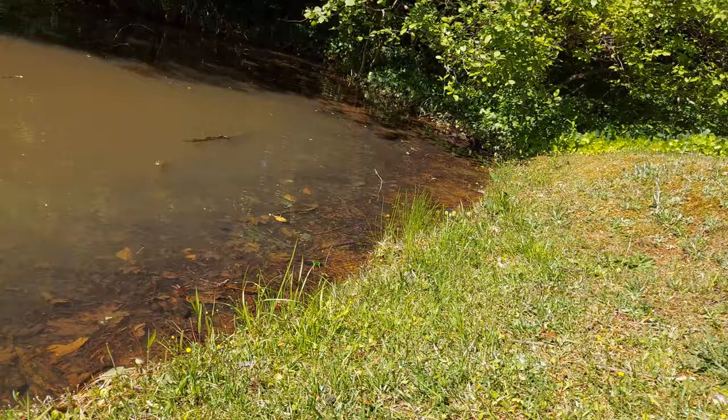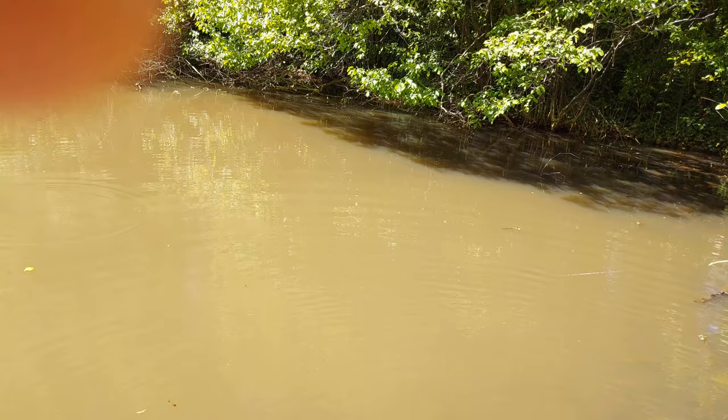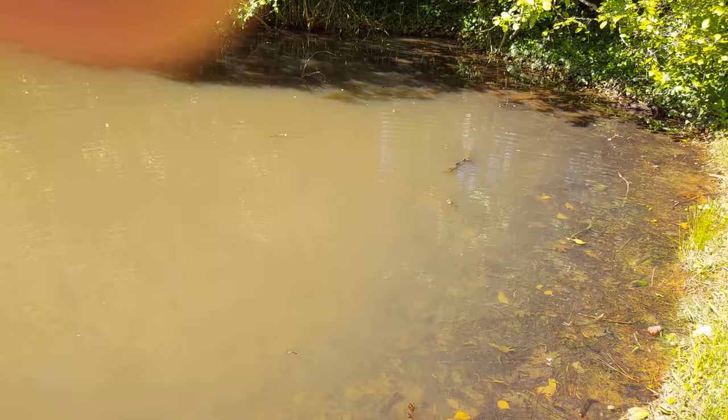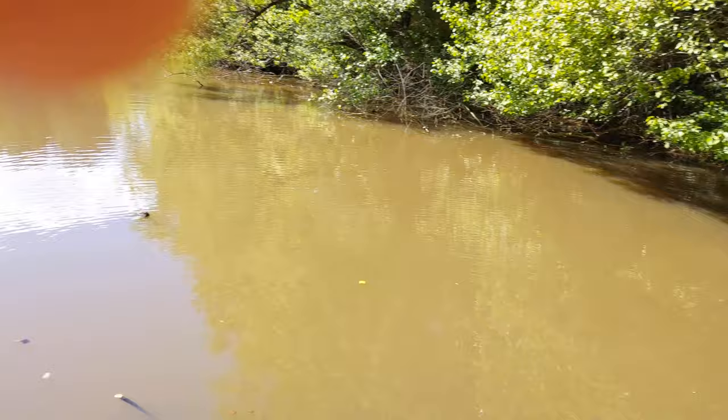I'm gonna keep filming for a bit longer this time and see if anything happens. You may not be able to see it because I've got polarized glasses on, but this thing has just absolutely incredible action. I mean, I just gave it a few casts and it got slammed. I'm gonna start moving down this little shoreline on my pond.